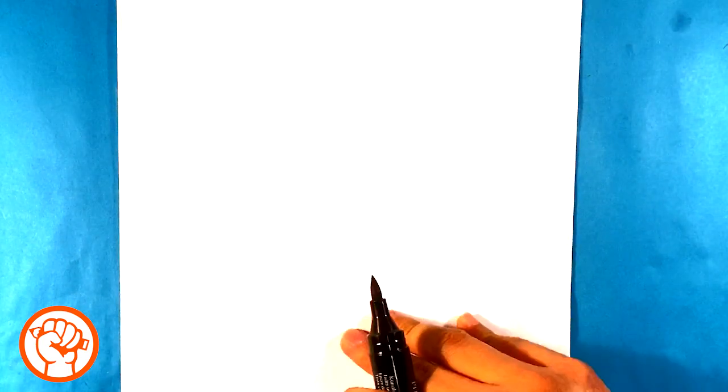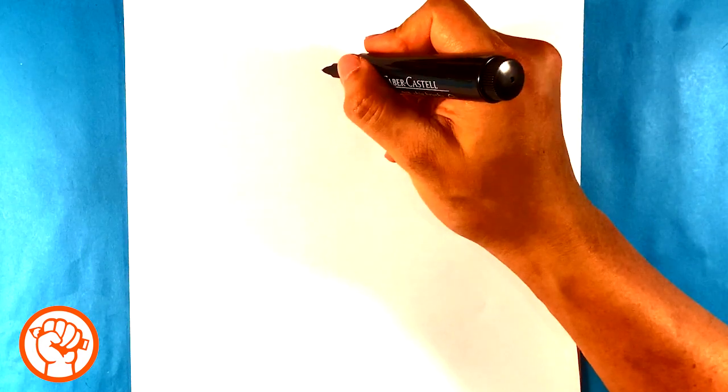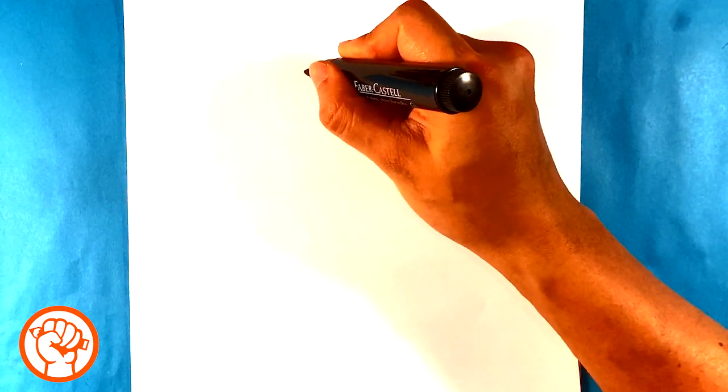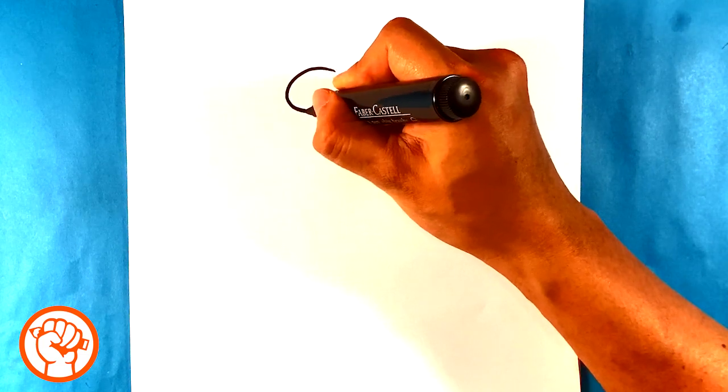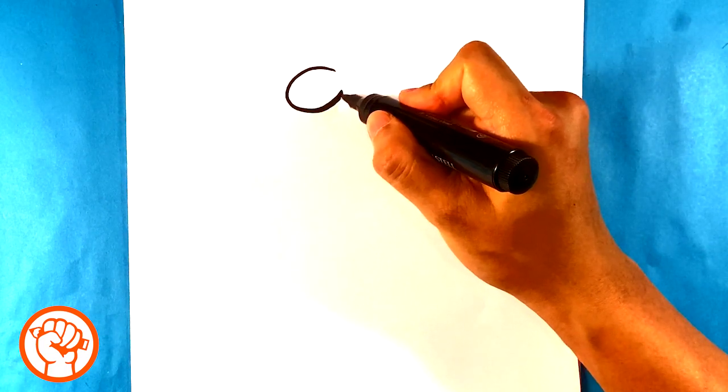First thing I'm going to do is get rid of this piece of paper below — I can see some marks underneath. I'm using computer paper, by the way. First thing I draw is a curved shape for his nose. Essentially it looks almost like a closed letter C.